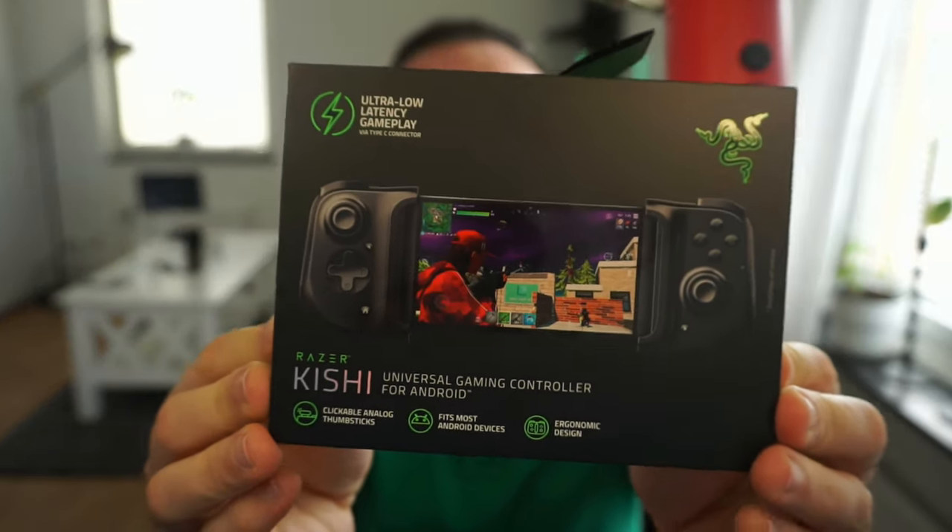With the shout out out of the way guys, we're gonna go straight to unboxing. I got the package right here, I'm gonna open it. Boom! I love it. So this is how it looks, this is the carton.